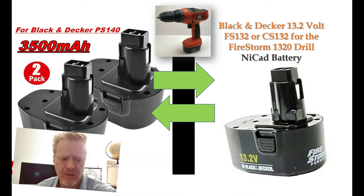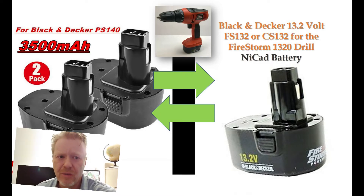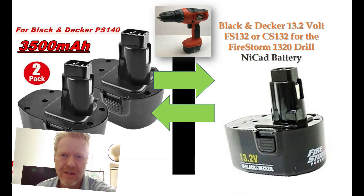I found that the PS140 and the FS1320 model have the same motor, and I'm assuming the limitation is going to be in the strength of the gearbox. So you're taking a risk that with the additional voltage you might crank on that gearbox and break the drill — which is no big loss, because without battery replacement the drill is pretty much worthless anyway.